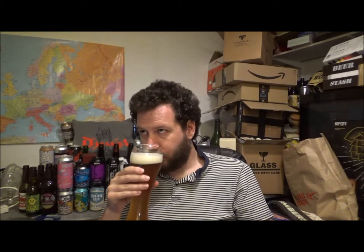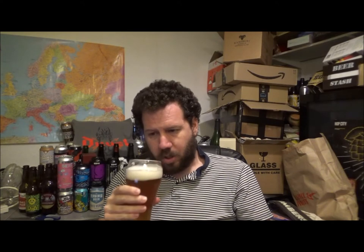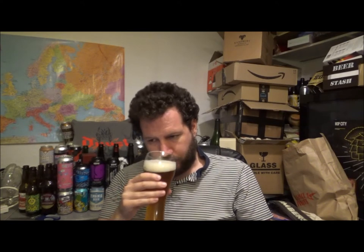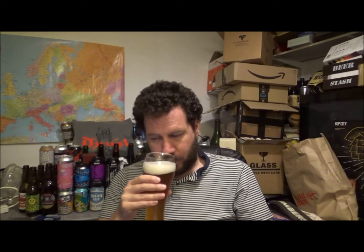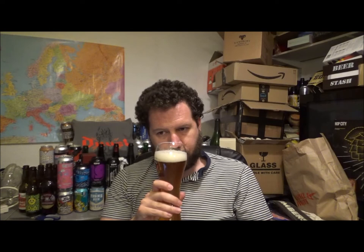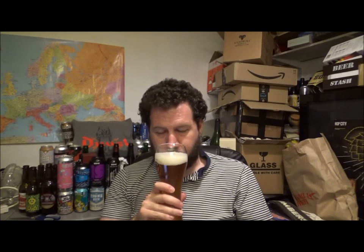Oh wow. Lots of kind of coriander. White pepper. Slight herbaceous clove. That smells wonderful. Nice yeasty, bubble gummy notes. Let's give it a try. Cheers.